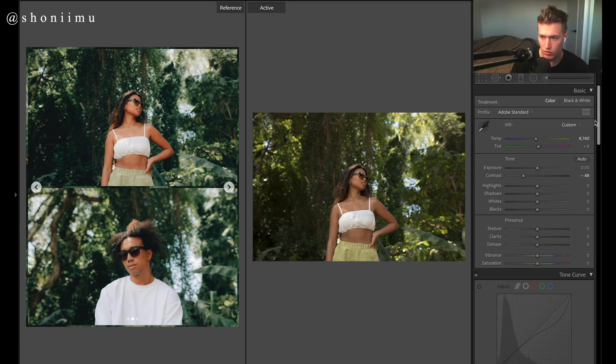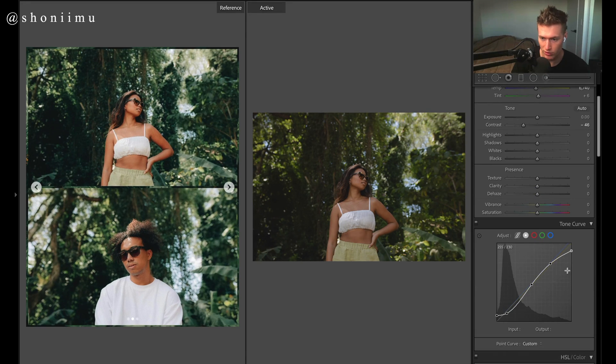We need to turn the curves on for a lot of this to make sense. We've got a curve that gives a fade to the whites, a bit of a pop to the mids, darkish blacks, and then a slight fade to those darkish blacks. This curve is responsible for most of the look in the image. As for color channels, we don't have anything going on for this one — it just gives a bit of a look to the entire image.